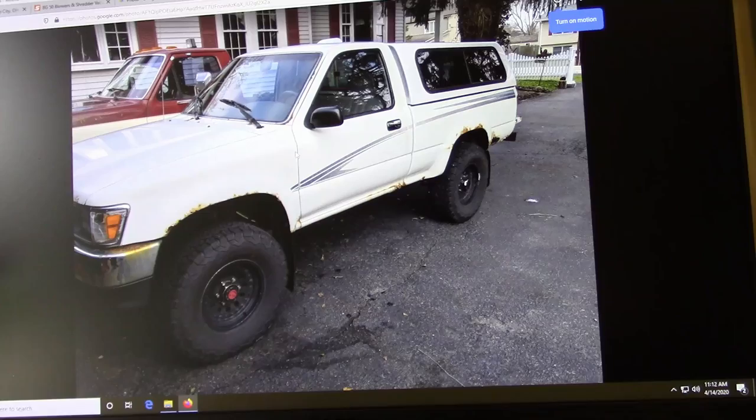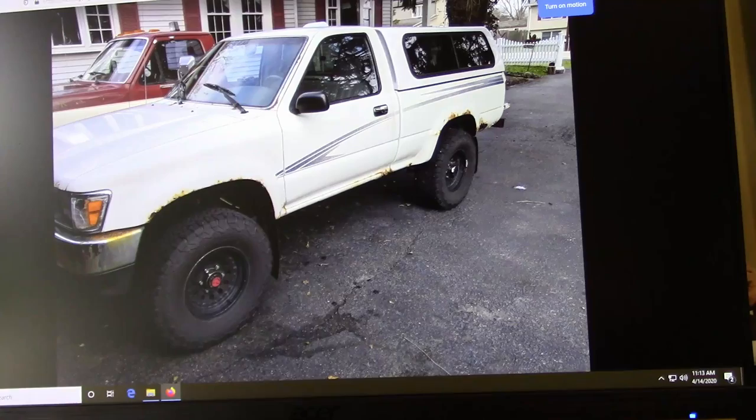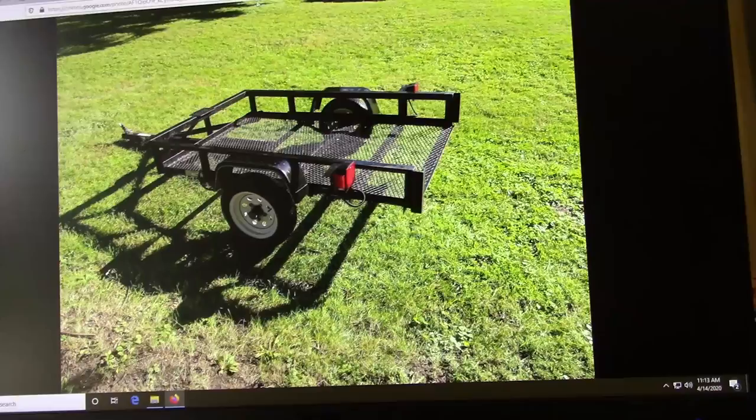That was my first truck that I used when I was doing mowing. It was a '94 Toyota pickup — had a 22RE, five-speed, four-wheel drive. It was a good truck. I sold it probably three years ago when I bought the F-350. The guy still drives it — he drives by the house and stops once in a while.